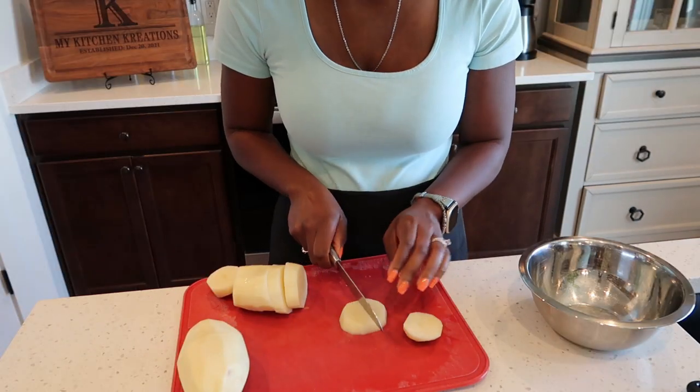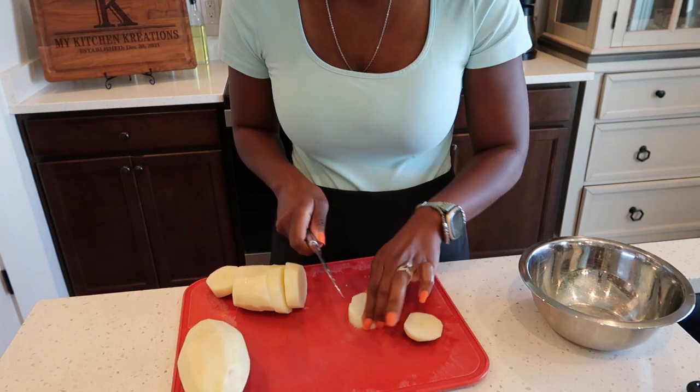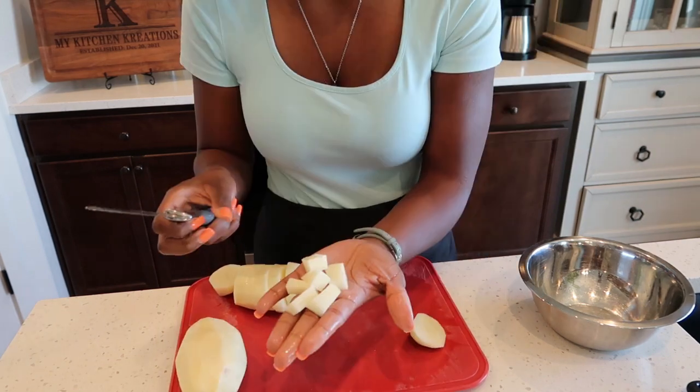We're going to chop our potatoes into small bite-size pieces, just like so.